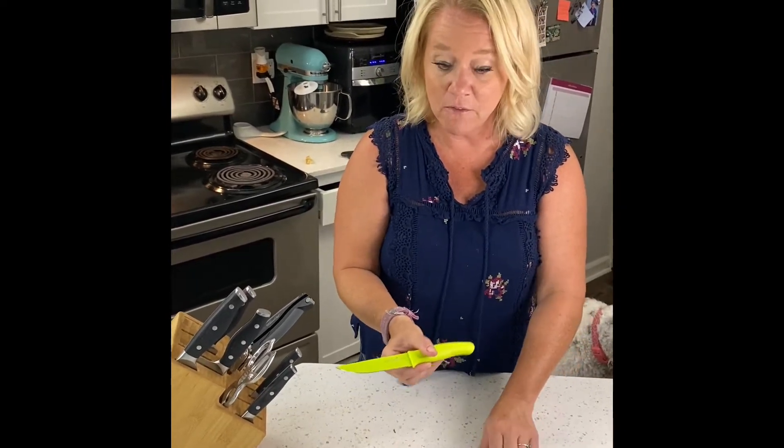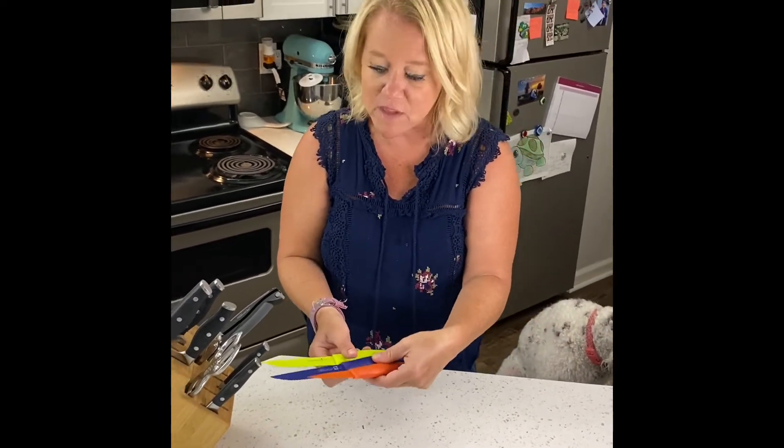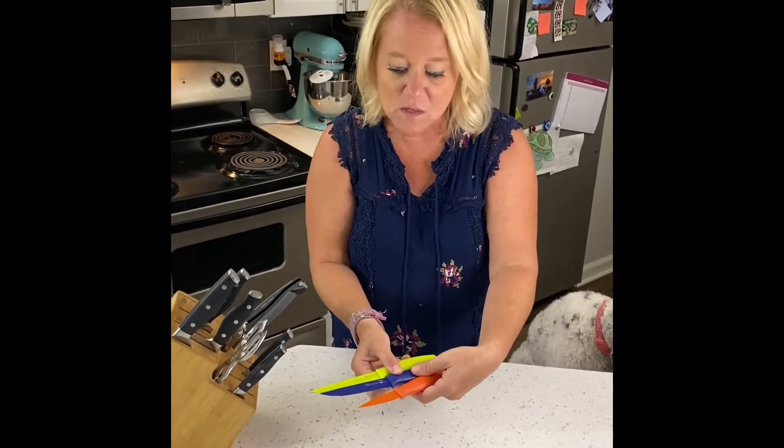They've got a three-year guarantee, and they're quite affordable. This is our utility knife, our tomato knife, and paring knife. We have a whole set of them, but those are the ones I have out because we use those a bunch.